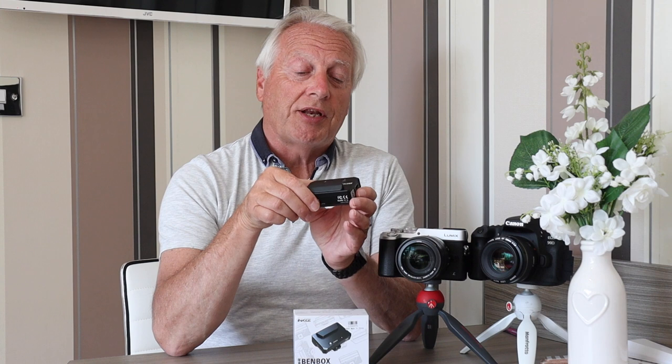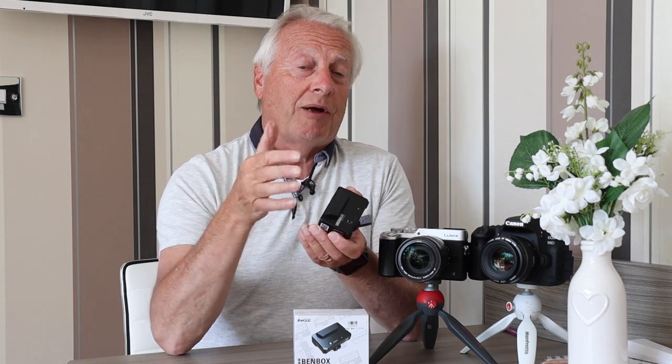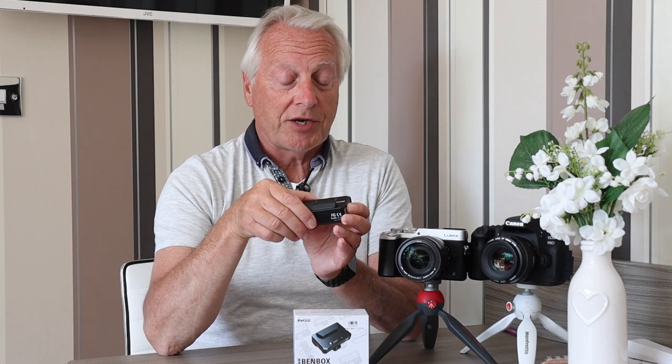Your camera can be on a camera crane or it can be on a camera rig. This device is so small that it doesn't add any size to your camera, and the weight is only 125 grams, or 5 ounces if you're non-metric.